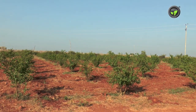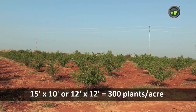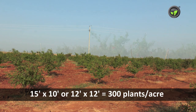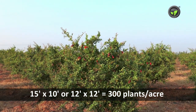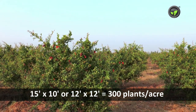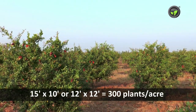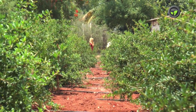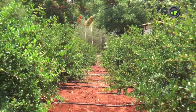Hence the best recommended spacing is 15 feet from row to row and 10 feet from plant to plant, or 12x12 feet. These spacings accommodate around 300 plants per acre. Let the rows be in the north-south direction in length to avoid shading each other.